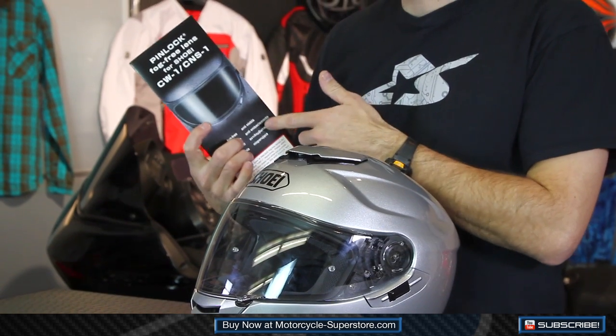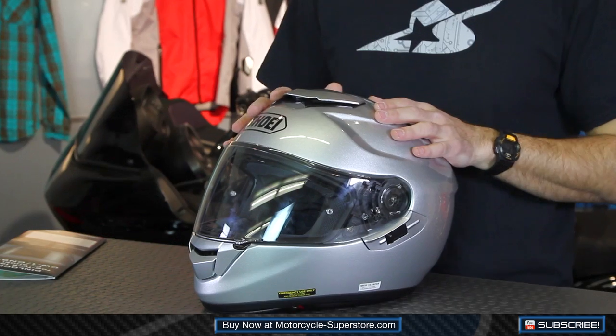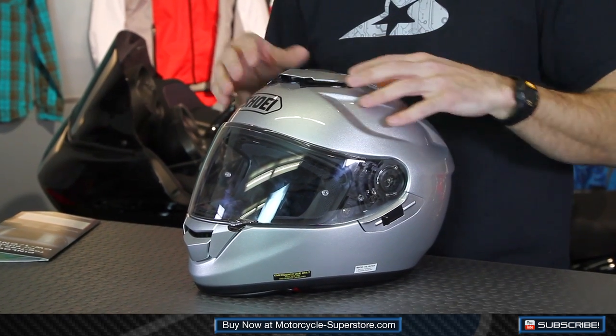You need to make sure first off that you're ordering the right pinlock system. This one is designed for the CNS-1 shield — that's what our GT Air helmet has installed on it. Also, this helmet comes with a pinlock visor, which is super cool.